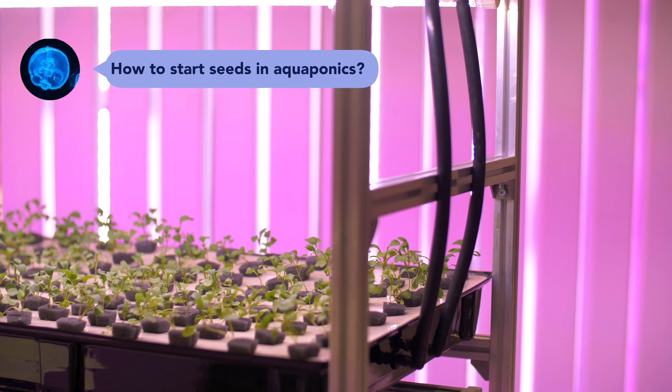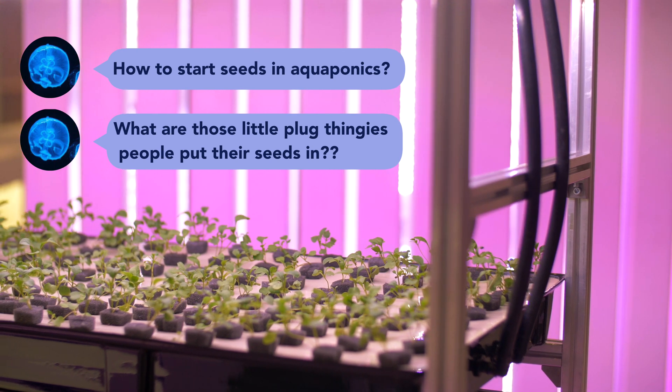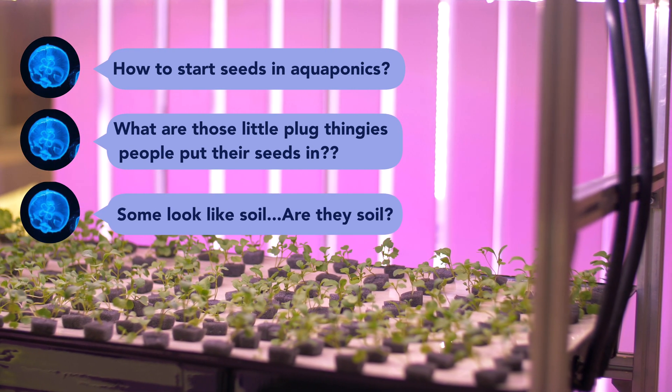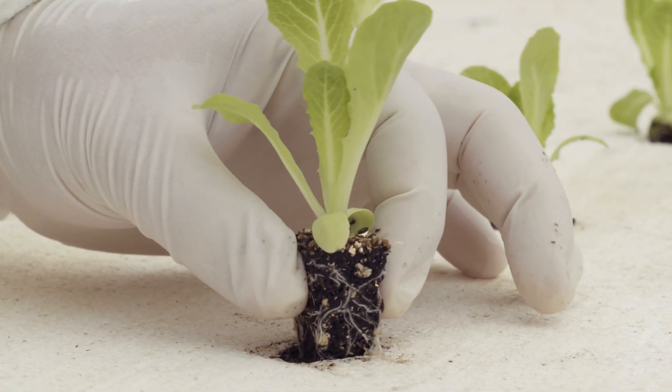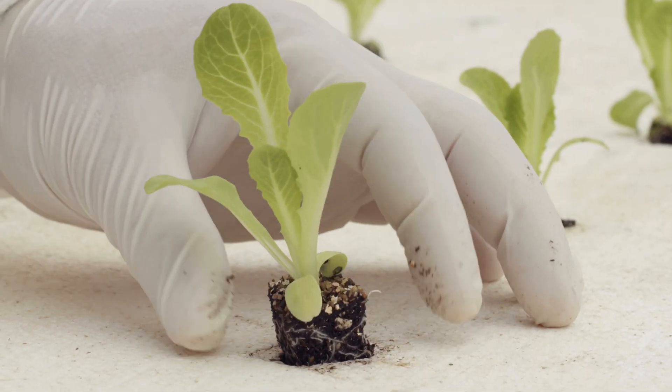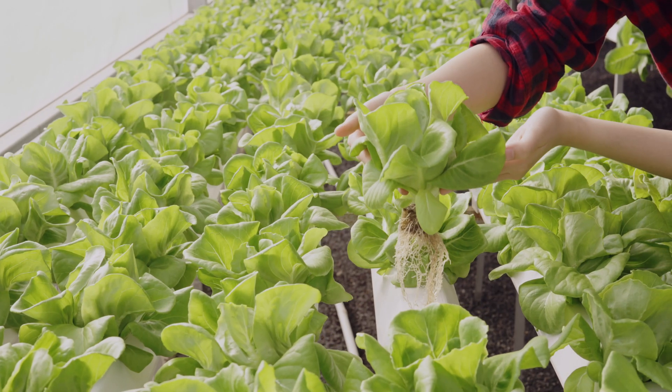Monica's question: how do you start seeds in aquaponics? What are those little plug thingies people put their seeds in? Some look like soil — are they soil? So some aquaponic farmers actually do use potting soil to start their seeds, but it's more common to use different forms of stabilized media.